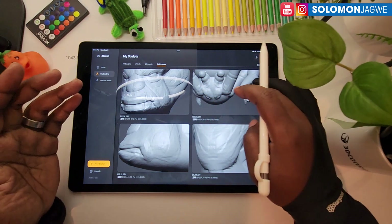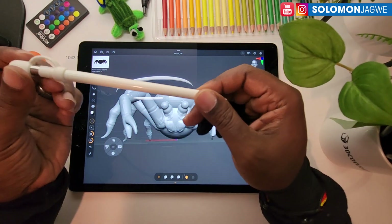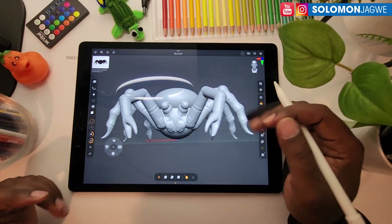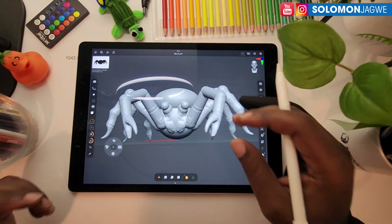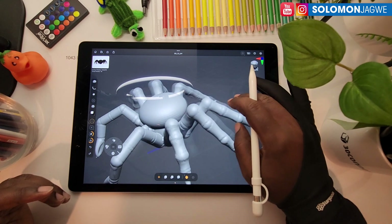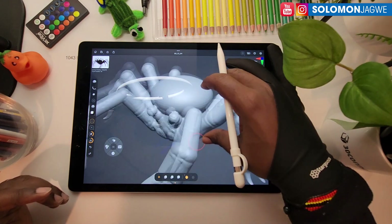Let's go back to my sculpts in the quick saves and load one. You just tap on it. I'm using my iPad Pro and mine is actually a 2015 model, but what I've heard is that they're going to be limiting the iPad versions being supported because you need a really powerful iPad Pro to be able to do this.